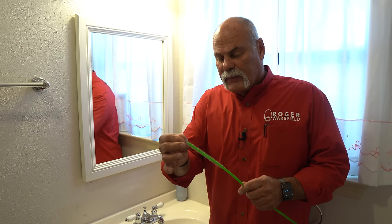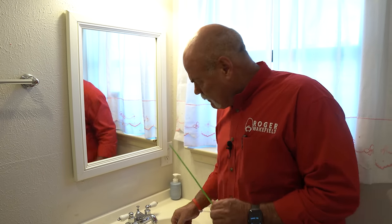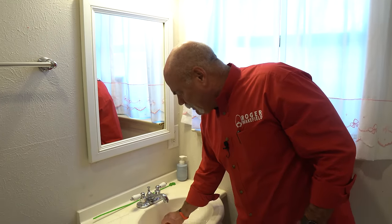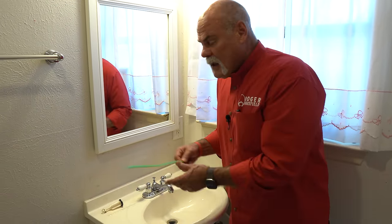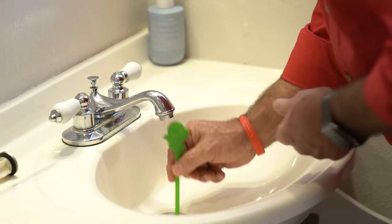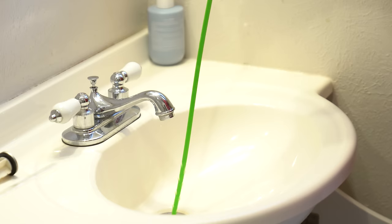So you've seen these hair clog remover tools. I'm going to pop this little soft hang — these little things are kind of sharp. Now that we've disconnected the pop-up assembly where I can just reach down and grab it, you stick this down and these little teeth are supposed to grab any hair. We're going to go ahead and slide one in just to see. We didn't get anything.